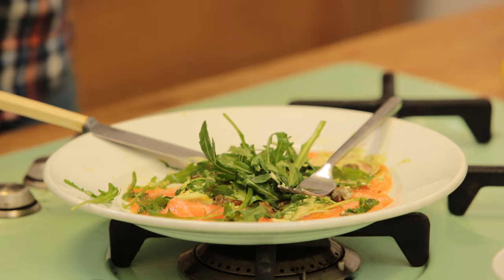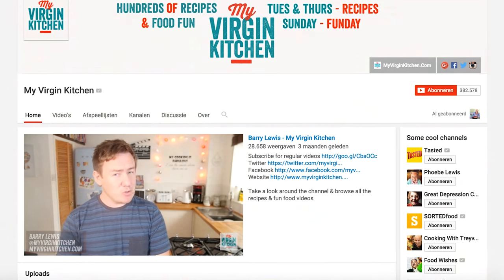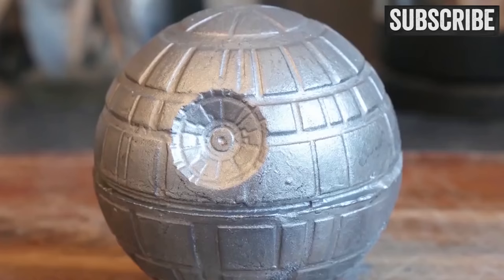Well, thank you Barry for joining me. Please head over to My Virgin Kitchen to watch all these great videos — make sure you subscribe. If you have any comments or questions, leave them down in the box below. Hope to see you soon back on another Fishy Friday. Bye-bye!